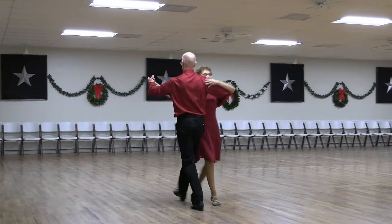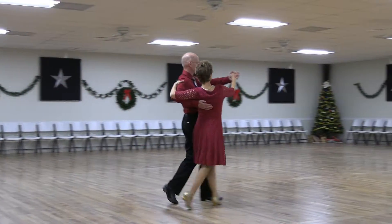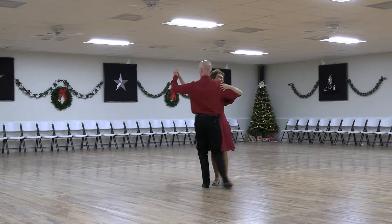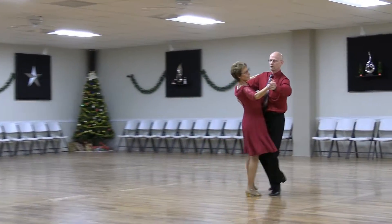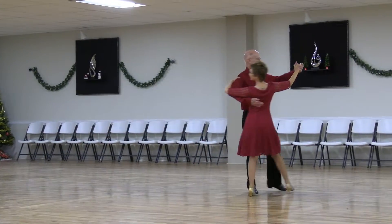Feather, reverse wave, back feather, hover corte, back, back lock back.